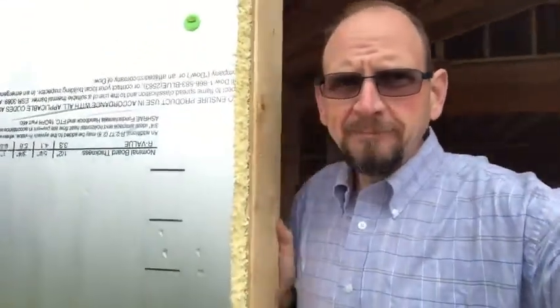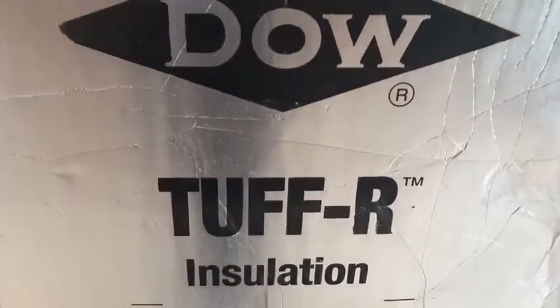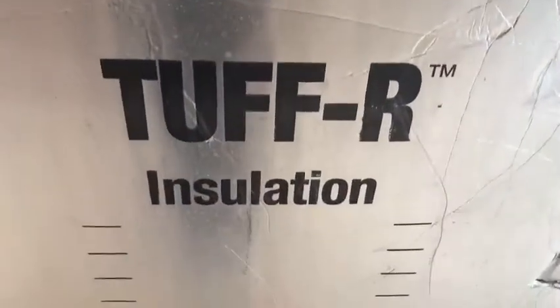I want to show you one of the interesting things we're doing today in construction. While we still have our 2x6 wall here, we do have our OSB wood sheathing. However, instead of just using a Tyvek house wrap, we have actually started using foam board. This foam board, which has a reflective foil lining, still acts as a vapor and moisture seal on the house.